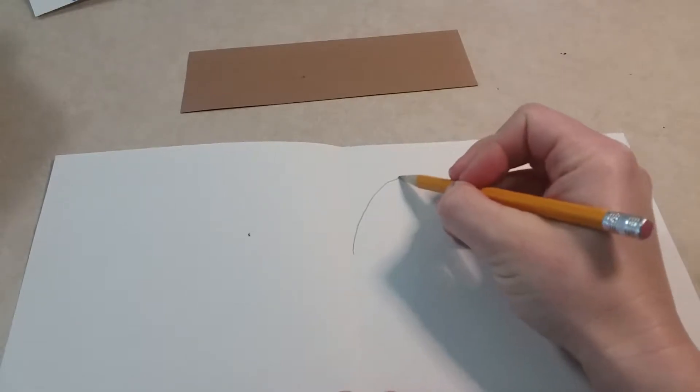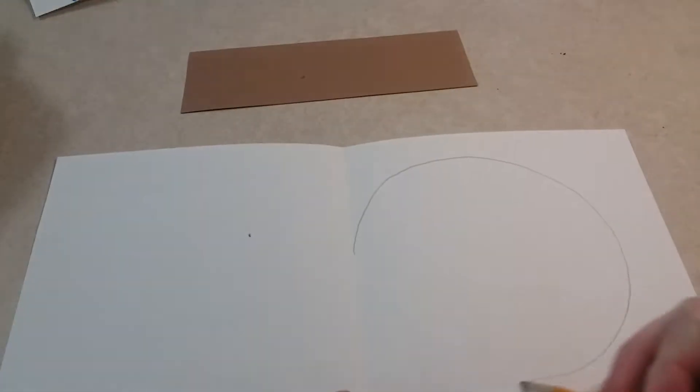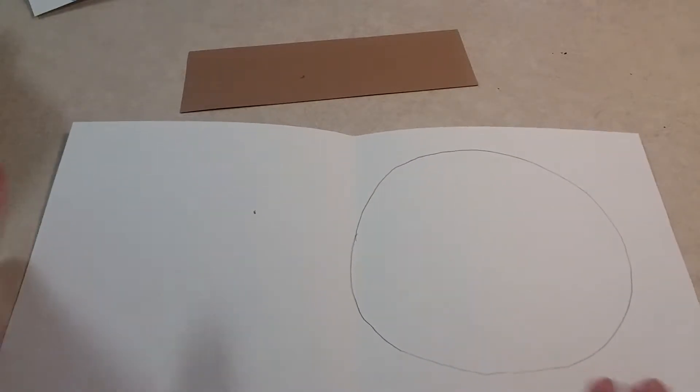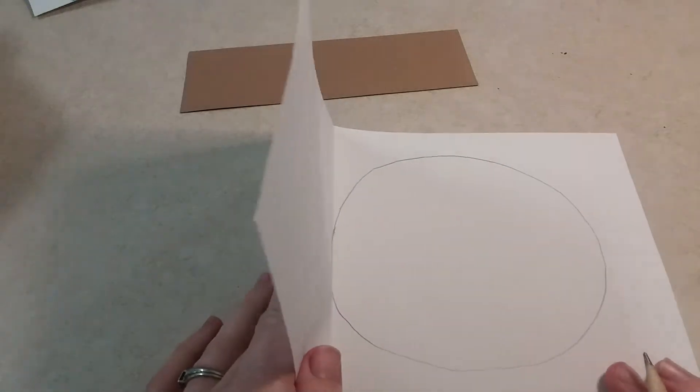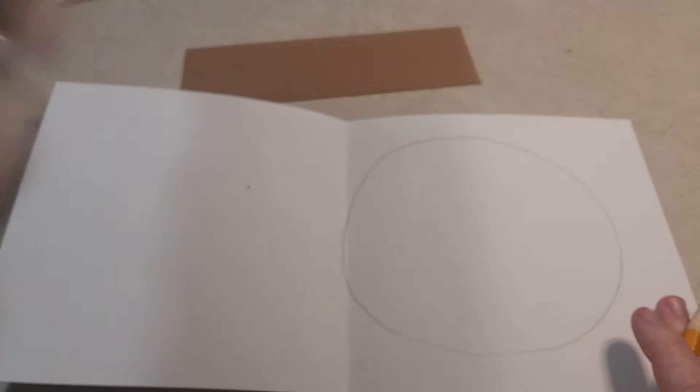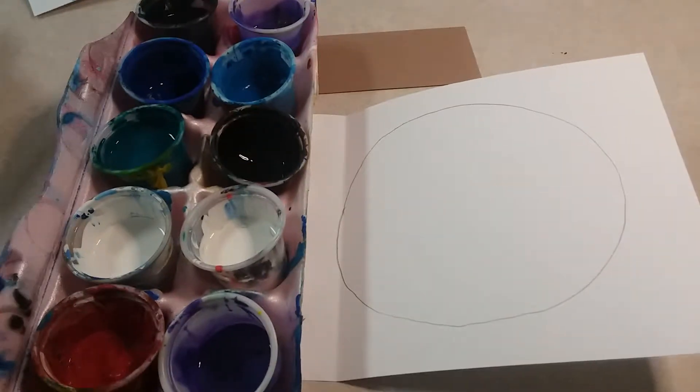You're going to take your pencil and draw a circle on one side of the crease that actually touches the crease right there. The circle doesn't have to be perfect — you're not even going to see it honestly — but you just want to make sure it's on that one side. No circle on the other side.